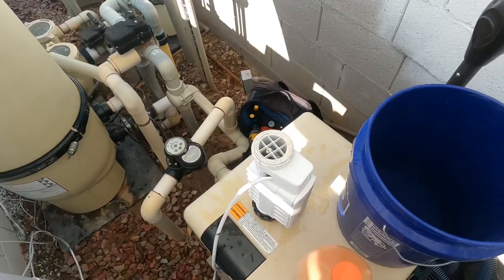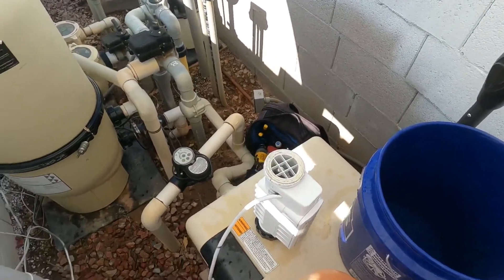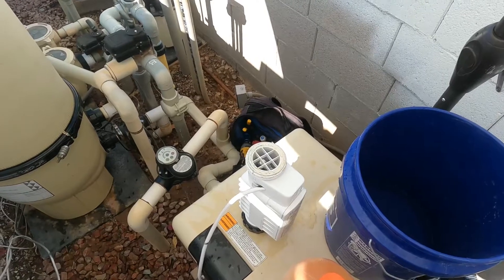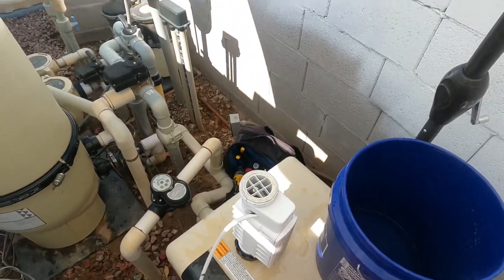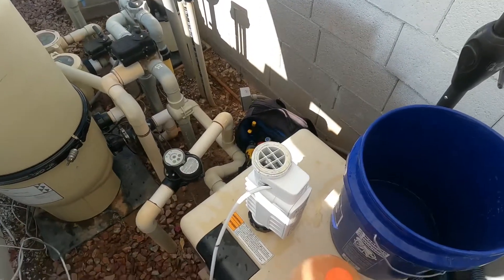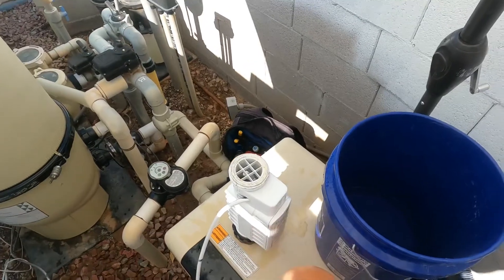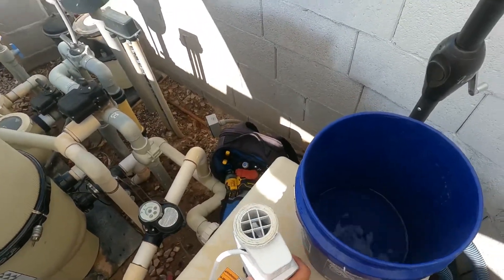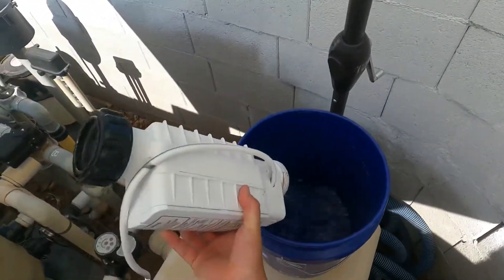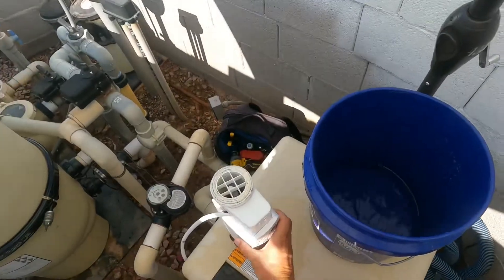Our cell here doesn't get much calcium on it because our pool is fed softened water and run through a purification system, so it generally doesn't get any buildup. If you don't like cleaning your salt cell, you can upgrade your water system to something like that. When it's done cleaning and it's not sizzling anymore, you can just pour the acid water into another bucket.